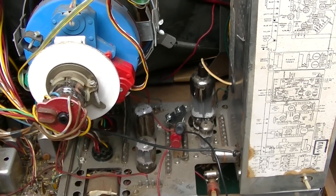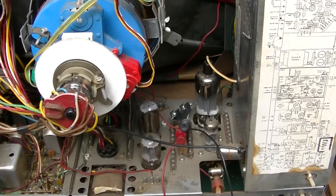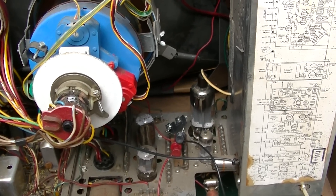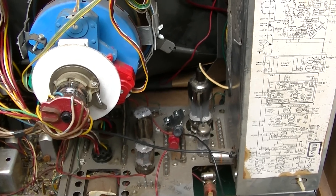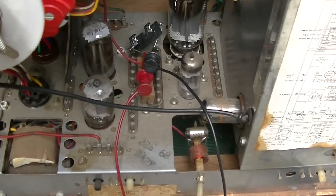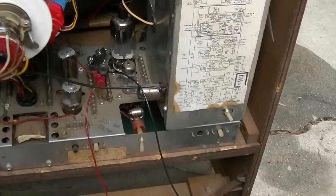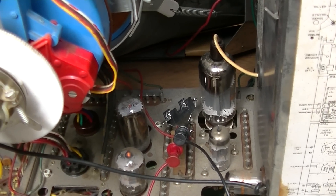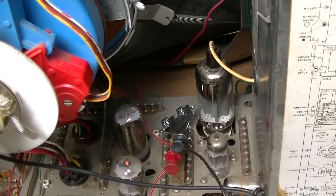I think what it is, is it needs a capacitor in parallel with it to take the pulses. Even though it's just 200 milliamps DC average, I think there are 14 kilohertz pulses that are a lot bigger than that. So I'm going to measure the voltage across it with the fuse open, so I know what size and what voltage capacitor I need to put in there.